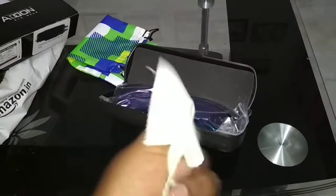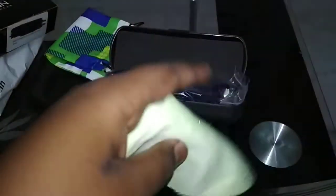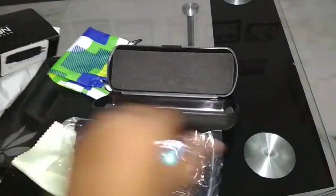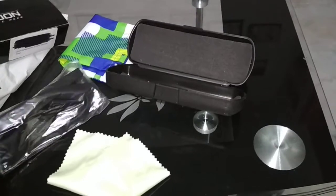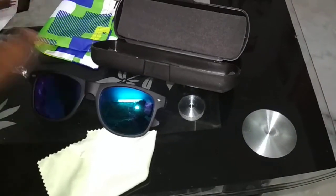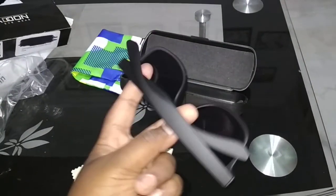The specs are amazing. We get a cloth for cleaning the glasses. Let's keep it aside and check the goggles — these are of good quality. As I told you, it's good quality. They have a mirror color on the front.